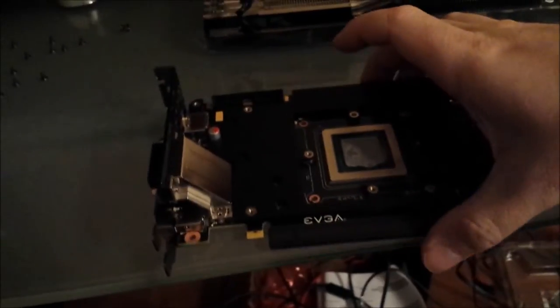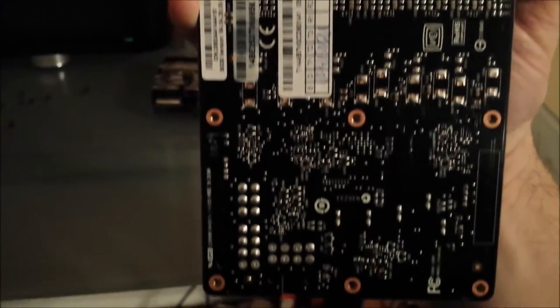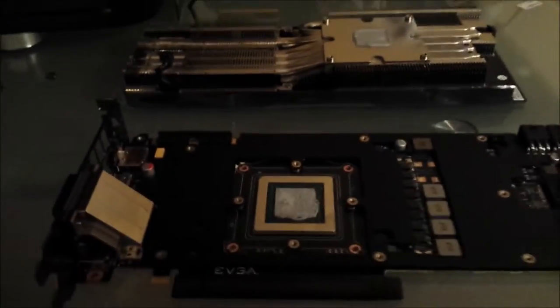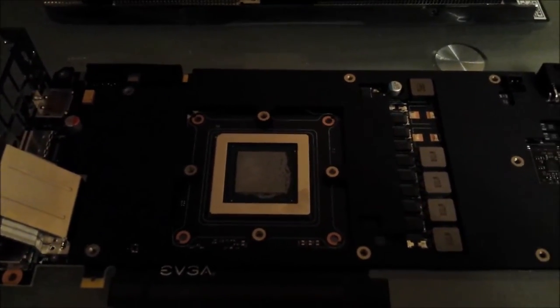All you're going to do is take out every one of these screws. After you remove the screws, you'll have two connectors here — pull it up slightly and disconnect those. Then you'll have it apart. I'm going to take a quick break here to clean off the thermal paste and I'll be back.